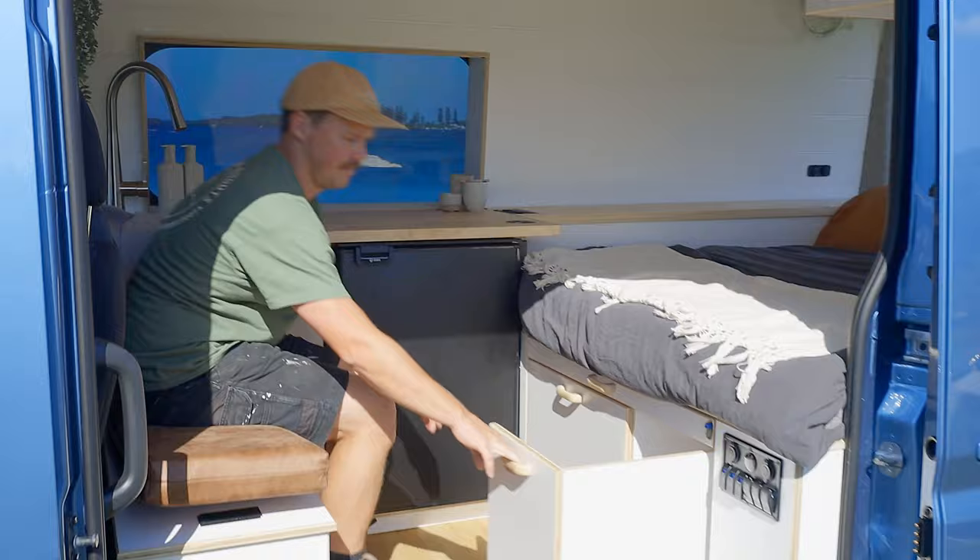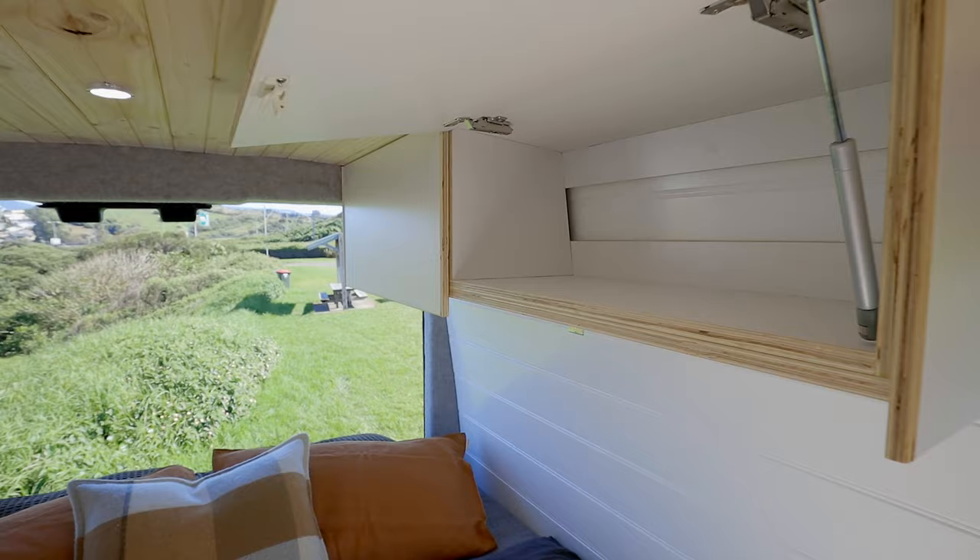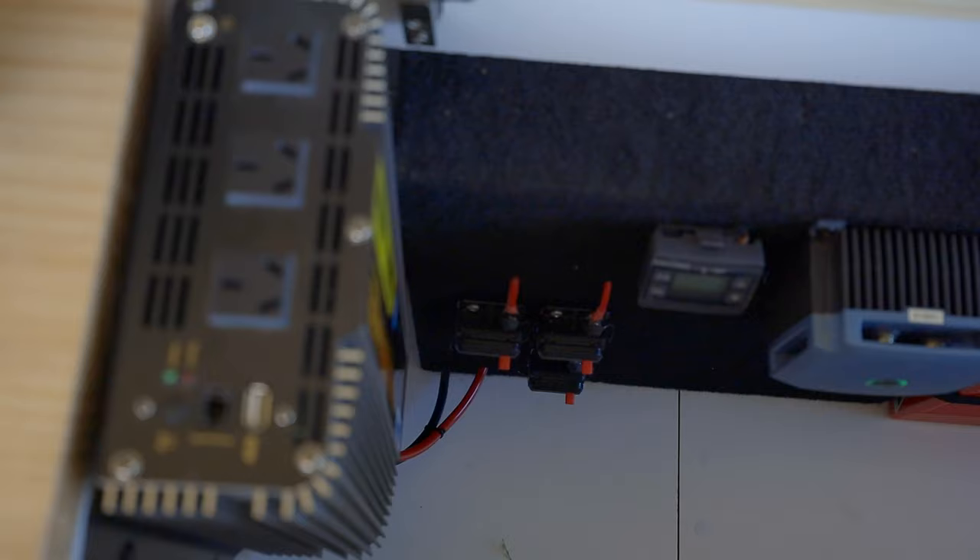Pull-out pantry here with two shelves. Two overhead cupboards over here as well. All our battery equipment is in this bit of side storage here.